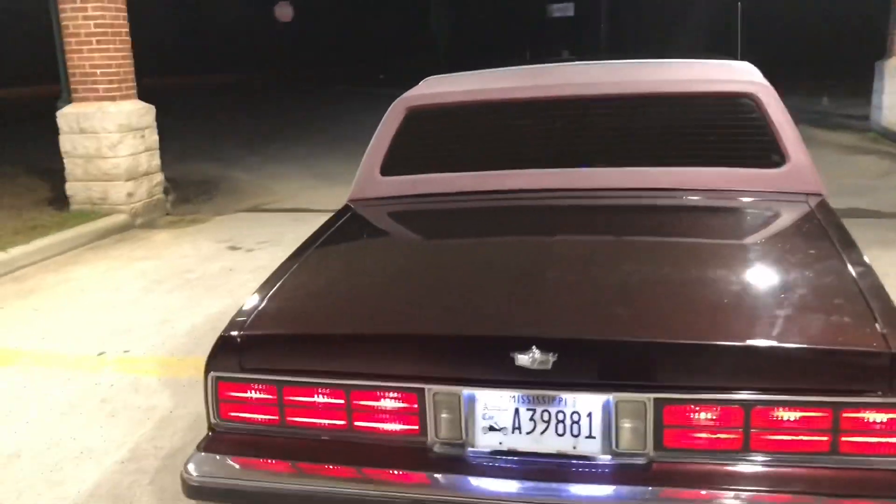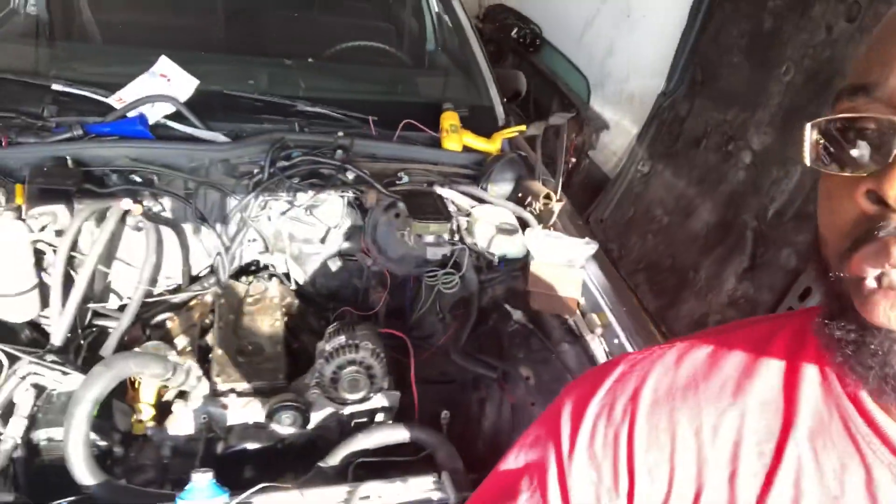Welcome home, Miss Ruby. What up, YouTube? The boy Chevy Box Rider here from Miss Ruby. As you can see, your boy has got everything that I need to get the LS swap back together. So I'm about to take this time and get ol' Ruby back on the road.